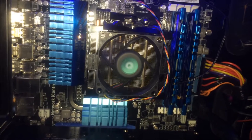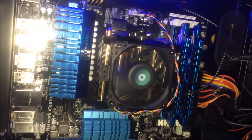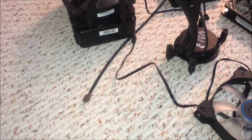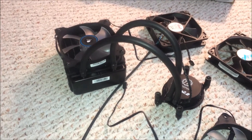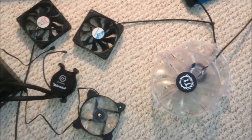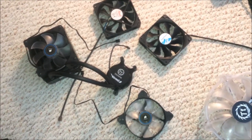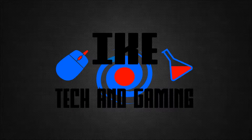My CPU is a beast and creates way too much heat for this little stock cooler to handle at any high level of processing power. I'm really sorry and I'm trying to get it done as fast as possible. I've removed the water cooler and contacted Thermaltake to see if they would do anything — they haven't responded yet, but hopefully they will soon.